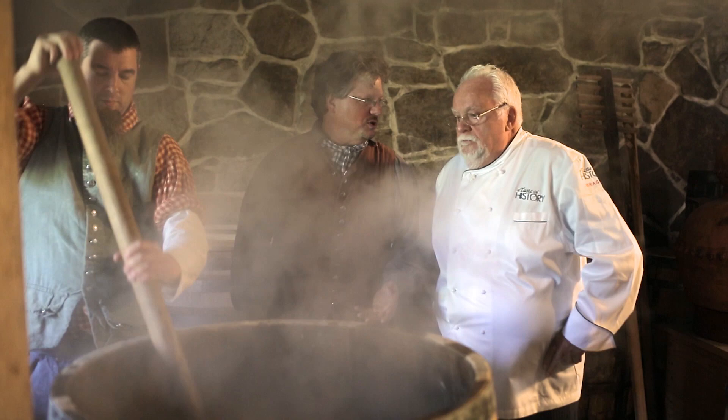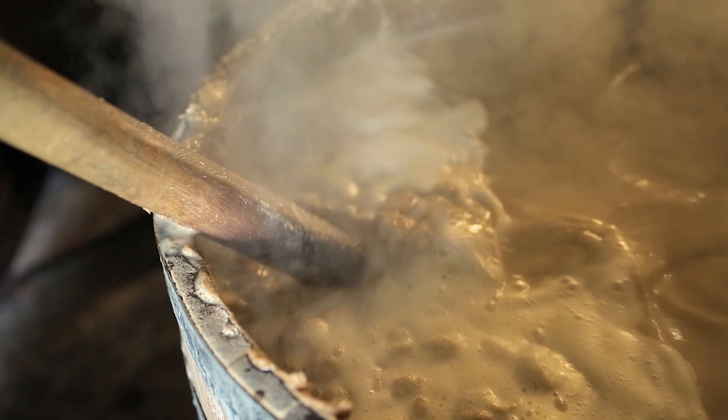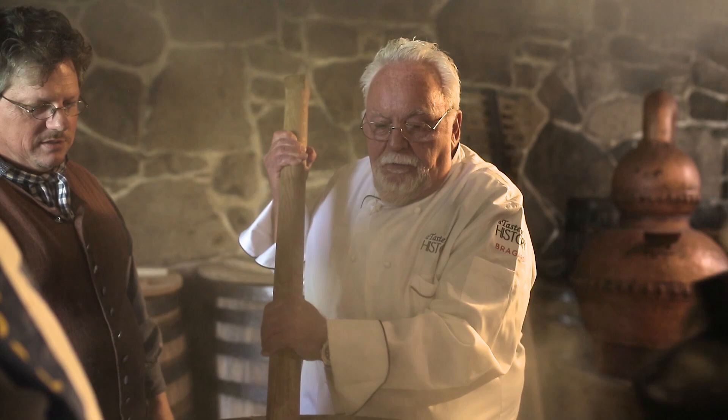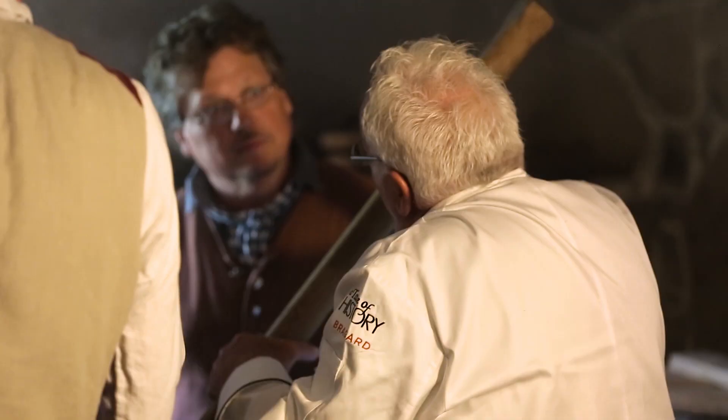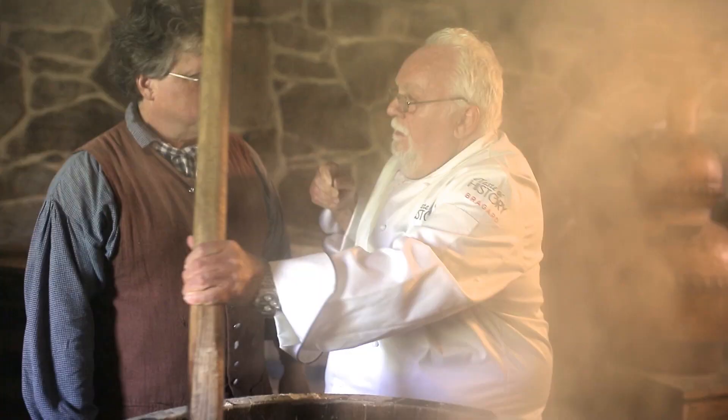We start with the corn in the hot water, and in a minute we're going to add the rye. Using the edge of the barrel as an anchor for the mash rake — it's really thick. It's like making a beautiful sauce in the kitchen. The purpose is to cook the grain and break down the starches. Later this afternoon, when the temperature's down, we'll add malt. Malt is critical to converting starch to sugar — it adds a spectacular, unique flavor profile.